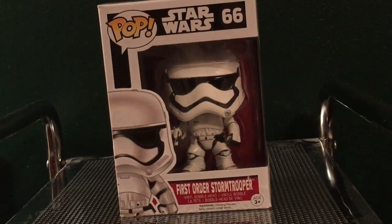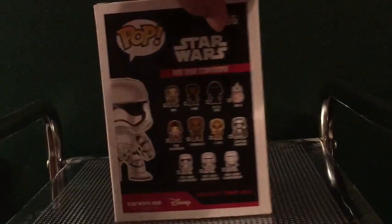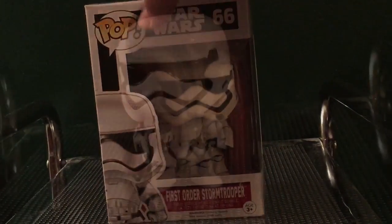What's up guys, I'm Legoguy1600 here with a quick look at the First Order Stormtrooper Funko Pop from Star Wars The Force Awakens. Let's take a look.